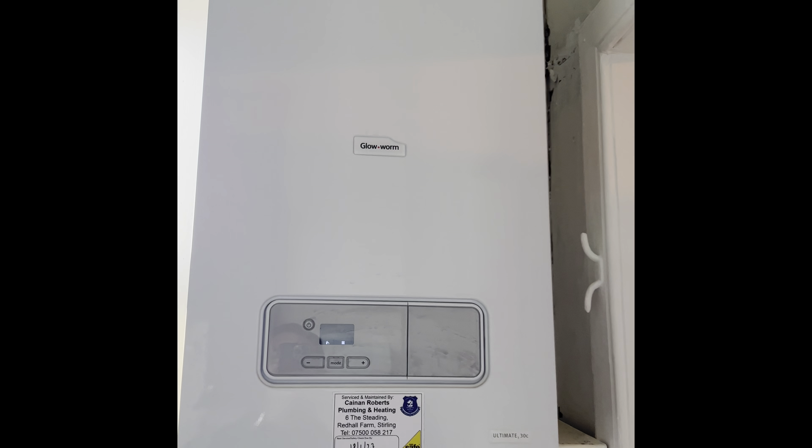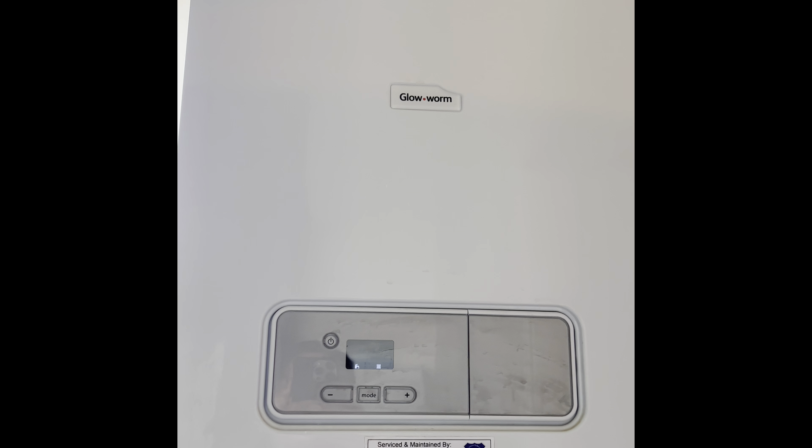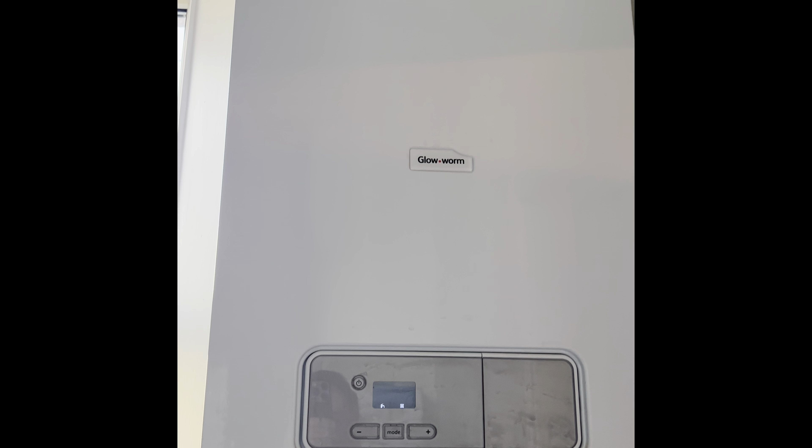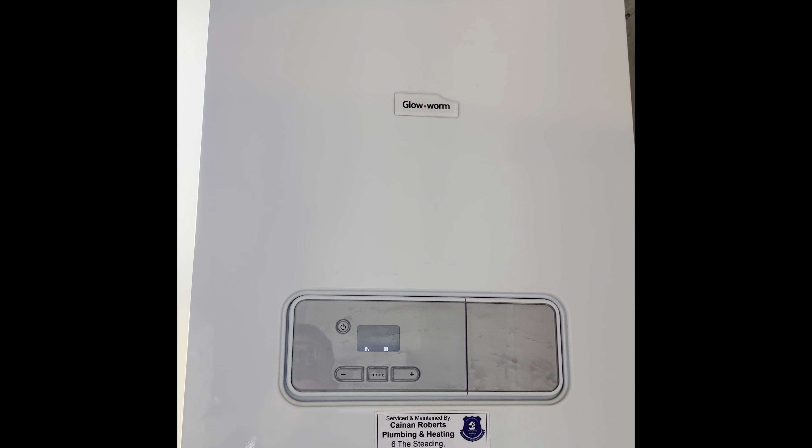The gas combi boiler is located here in the property — there's no need to use or touch it. It's just for reference in case we need any diagnostics or pictures from you. If you do have any problems, please give us a call.